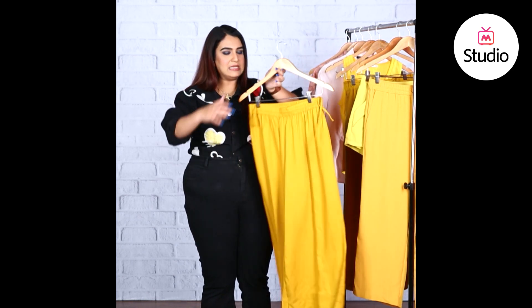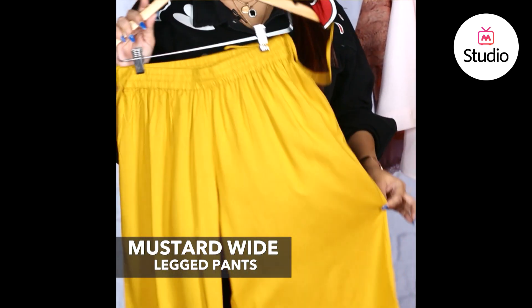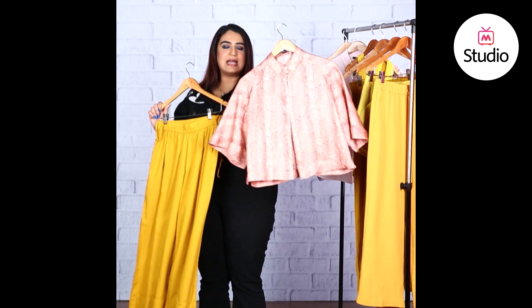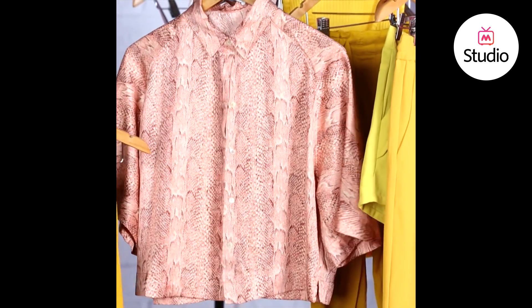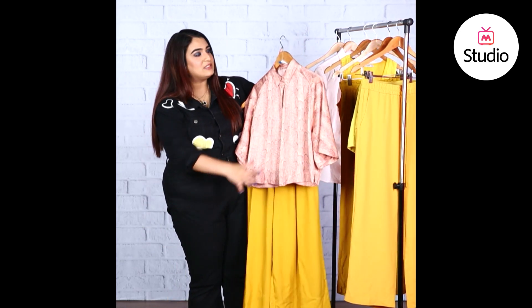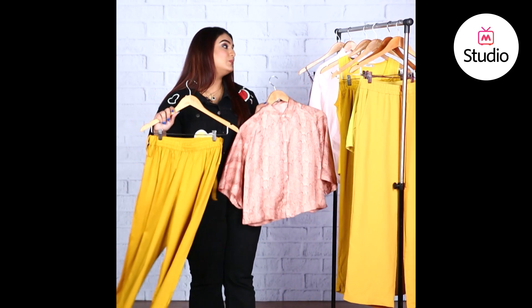Moving on to a more casual, weekend-appropriate look — these mustard yellow palazzo pants are extremely simple, breathable, and super beachy and breezy. Since the bottom is casual and comfortable, pair it with something a little more formal up top. There's a nice silk snakeskin print boxy top — very comfortable but with a beautiful sheen and formal print that complements the mustard yellow extremely well. Button it all the way up for a preppy chic look and pair with brown oxfords, moccasins, or brown mules. Brown wedges would work well too.